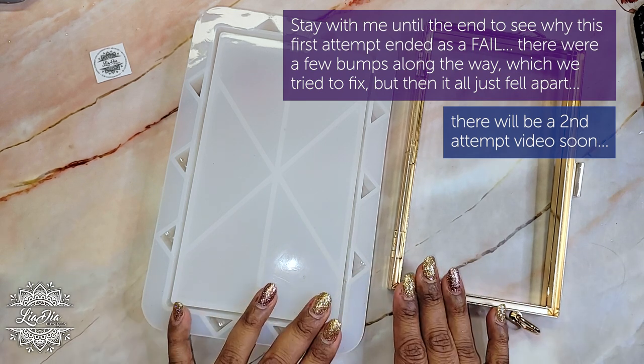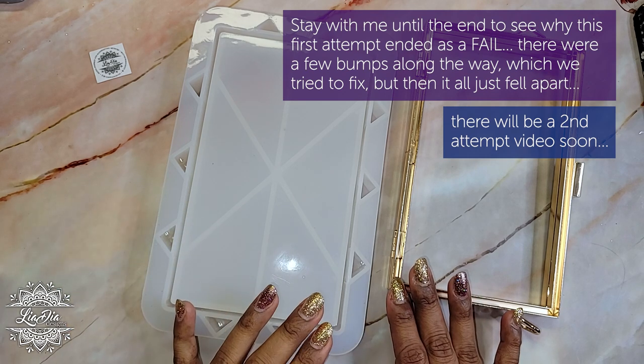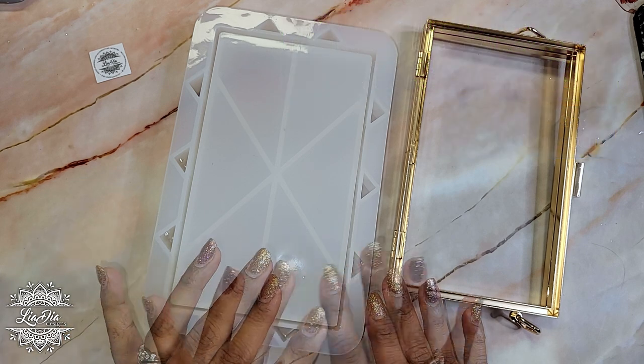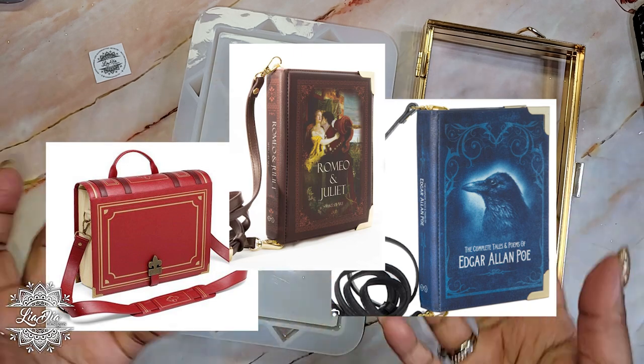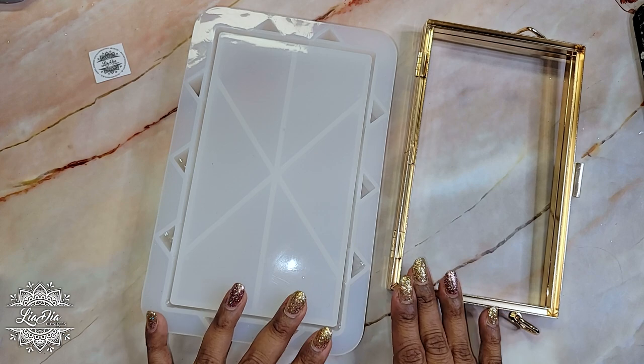I was inspired by BookTok. What I saw was that people are actually making purses, like clutch purses, out of books. It just looks so cool — you have a book, then they open it and it's a purse. So I was inspired by that and thought, why don't we do something similar?